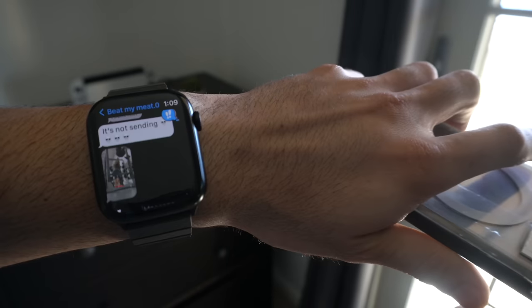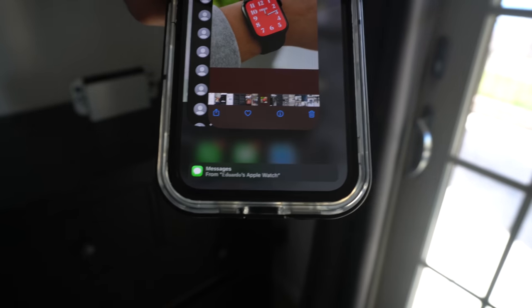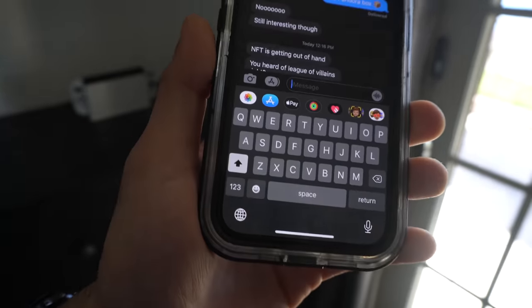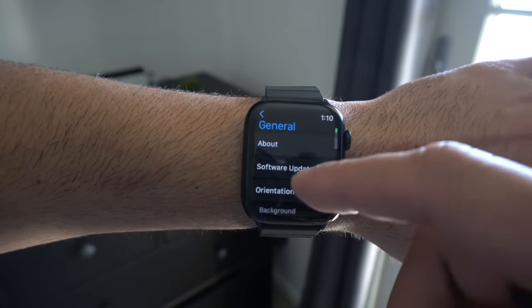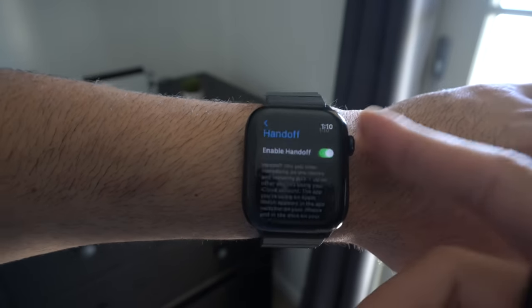Handoff is a feature unique to Apple Watches. Open up the Multitask Manager on your iPhone and at the very bottom you'll see Apple Watch — tap on it and it'll quickly take you to the message where you last left off on the Apple Watch. If you don't see this, it might be disabled. To enable it, go into Settings, then General, scroll down to Handoff, and enable it.